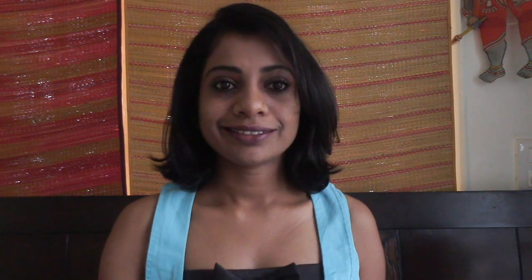A tech pack is a document in which you mention all the design details, fabric requirements, measurements of the initial sample based on your design, trims like buttons, threads, zippers, hooks, main label, size label, wash care label, and their sizes and placements. So let's get to it and look at one of my tech packs.